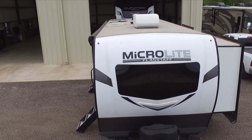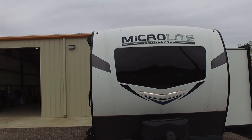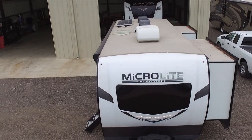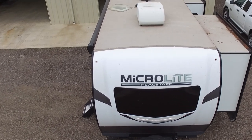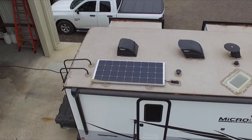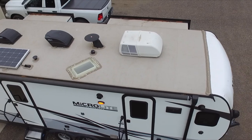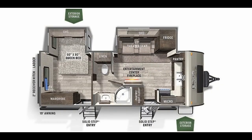All right guys, let's go over the specs. The length of this RV is 25.92 feet. The width is 8 feet and the height is 10.92 feet. The dry weight is 6,033 pounds. The payload capacity is 1,777 pounds and the hitch weight is 810 pounds. You have one fresh water tank at 54 gallons, one gray water tank at 60 gallons, and one black water tank at 30 gallons. Two propane tanks, each 30 pounds, giving a combined total of 60 pounds. You have a 19-foot awning. This RV can sleep four people pretty comfortably. Your air conditioning is 13,500 BTUs and your heater is 35,000 BTUs with a six-gallon hot water tank.